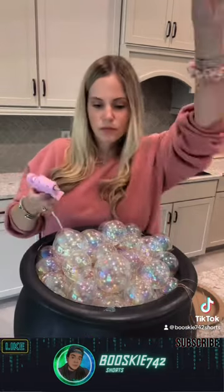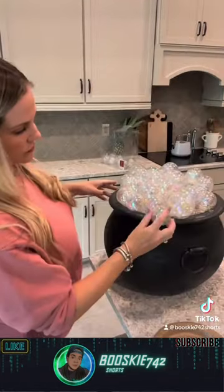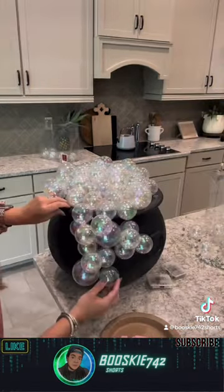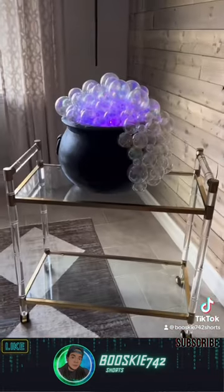Then add your fairy lights — I used purple and I used two strands. Then add some more ornaments on top. I secured those with hot glue. Also start gluing them down the side of your cauldron to make it look like bubbles are spilling over. What do you think?